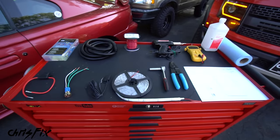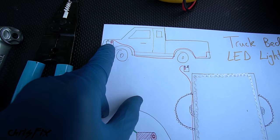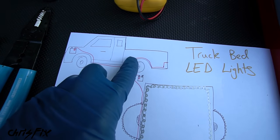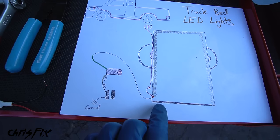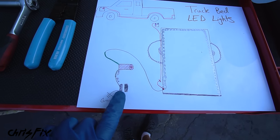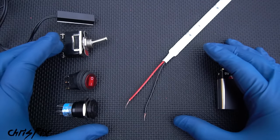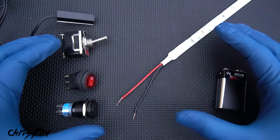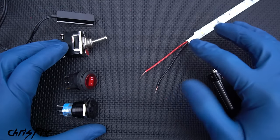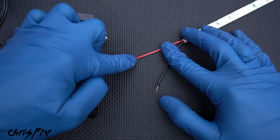Always put on your safety glasses before we begin. The most important thing to do is write out a wiring diagram so you have everything set up. We know we're going from the front where the battery is, running a power wire to the tailgate, and then we know how we're going to run our LED lights — the LEDs go around the bed, then we have our switch which goes to the magnetic switch which goes to ground.